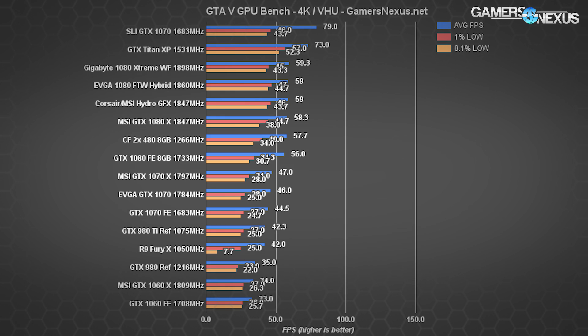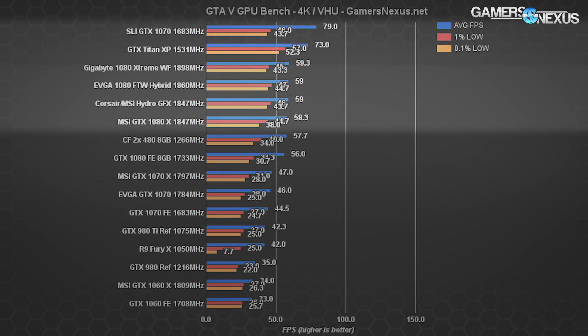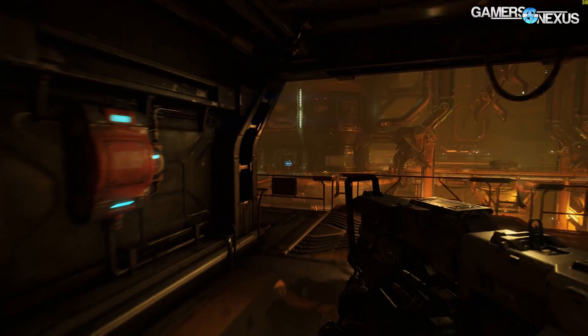At 4K in GTA 5, the GTX Titan X is outclassed by SLI GTX 1070s, which post a 79 fps average versus the Titan X's 73 fps average. The single Titan X does output better frame times than the SLI configuration though. GTX 1080 AIB partner cards operate at around 59 fps average — roughly 23% below the Titan XP — while Crossfire RX 480s sit at 58 fps and the 1080 FE at 56 fps.